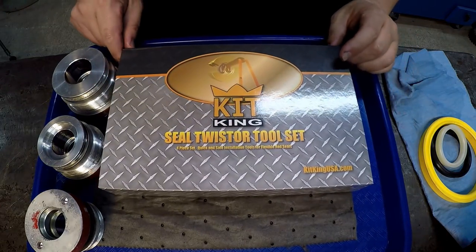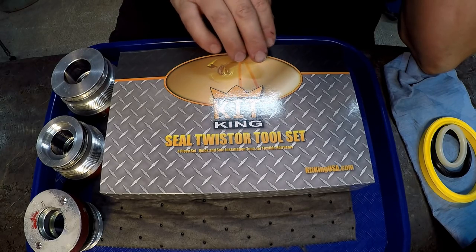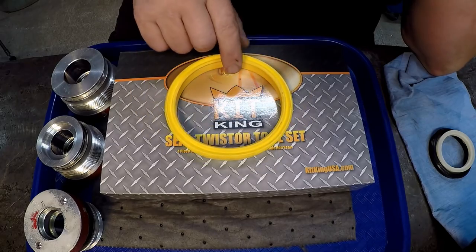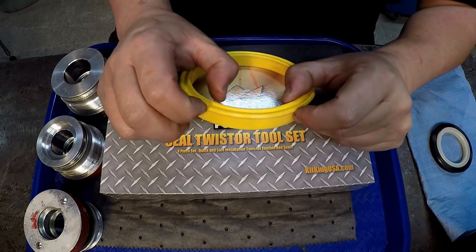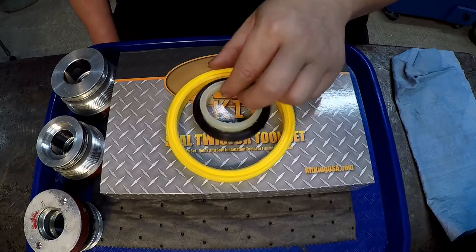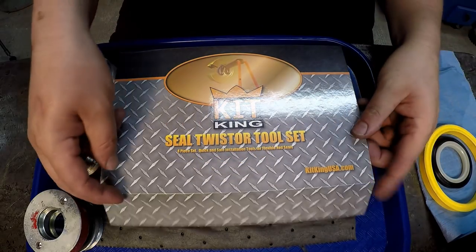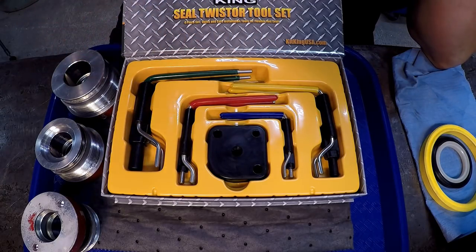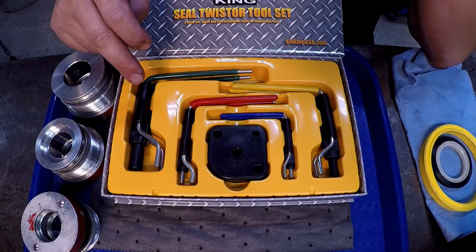This is a new kit I recently got in - this is from Kit King USA. These are tools designed to help you install U-cup seals, also known as poly seals, U seals, or rod seals - any kind of seal that's in the shape of a U. That's your two sealing lips right there. I got a few examples from work out of our spare parts bin just to demonstrate how the tools work. This kit comes with four different sizes and you can go from three-quarters of an inch all the way up to about six and a half inches.